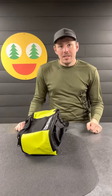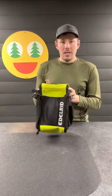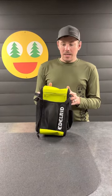Hey guys, Casey here from Arb Session. We had somebody ask on our website to give a size reference for the Edelrid Beaker 9 liter.